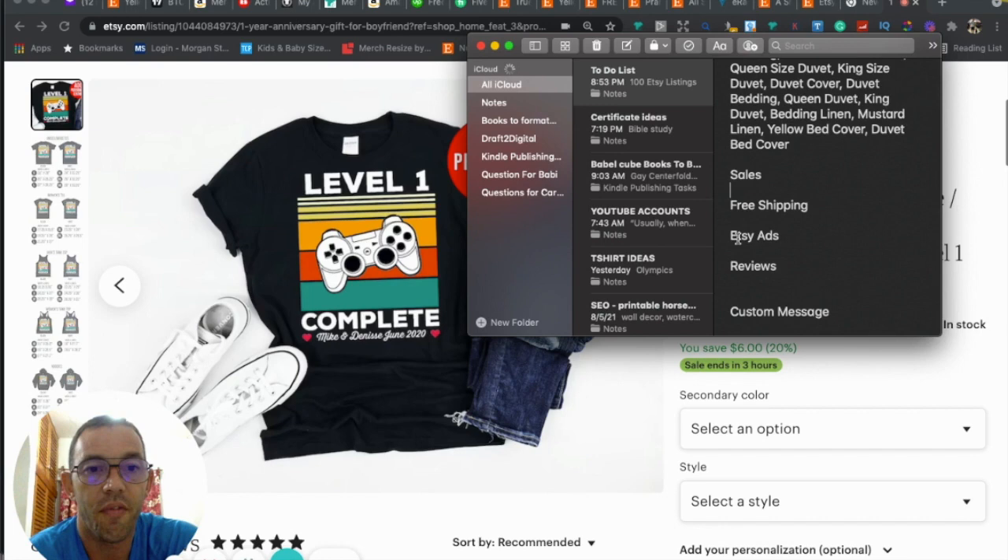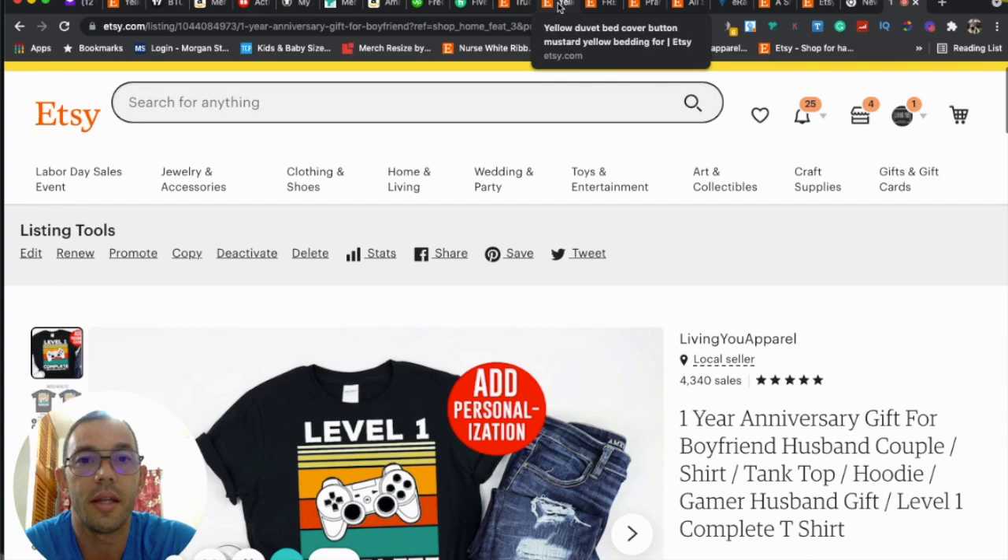I'd also recommend doing Etsy Ads if you're not already. I personally do $3.99 a day and I'm able to be profitable at that amount. If you can do more — $5, $10, $15 — go for it. Try it for a month and find your sweet spot.